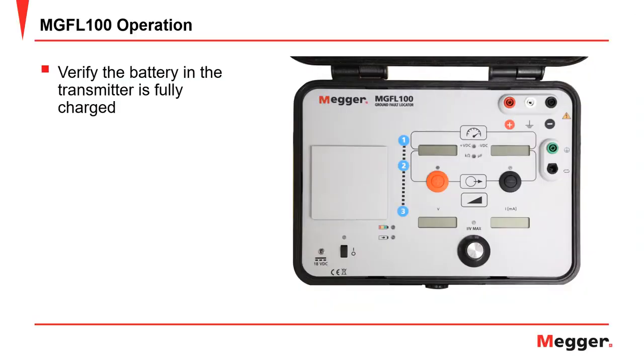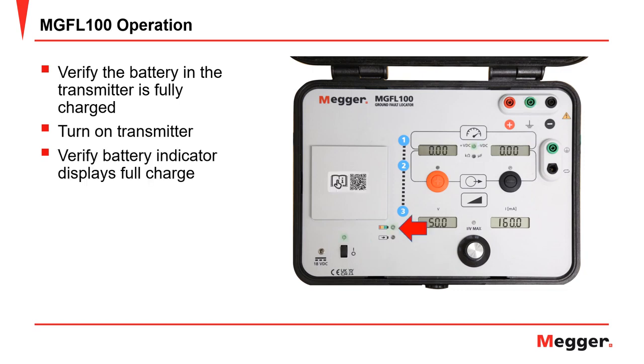First, verify the battery in the transmitter is fully charged if the unit is to be operated off of battery. To do this, turn on the transmitter and let it boot up. Verify the battery indicator displays a fully charged battery — this should be a green indication. If it does not, then charge the batteries, or you can operate the transmitter off of AC power.